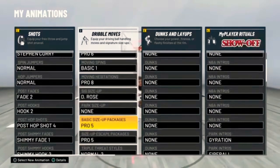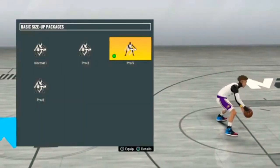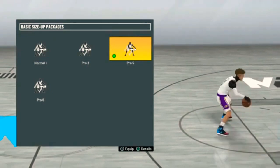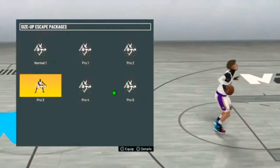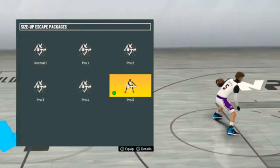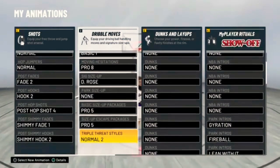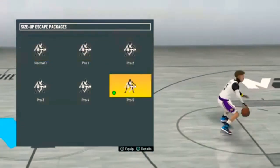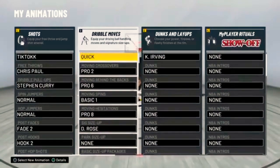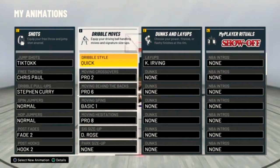In the video I'm also gonna have a little hand cam for the size ups. Basic size up packages — you wanna have Pro 5. I like Pro 5 because it gives you that little speed boost and that little glitchy cross. Size up packages, you also wanna go with Pro 5 — this is what's gonna give you the curry slide. That right there is one of the most important ones we're gonna need in this video.